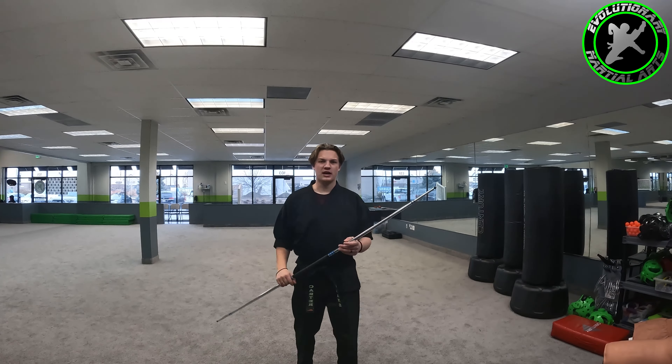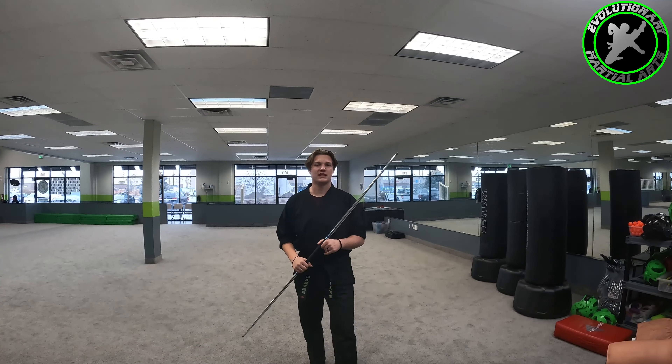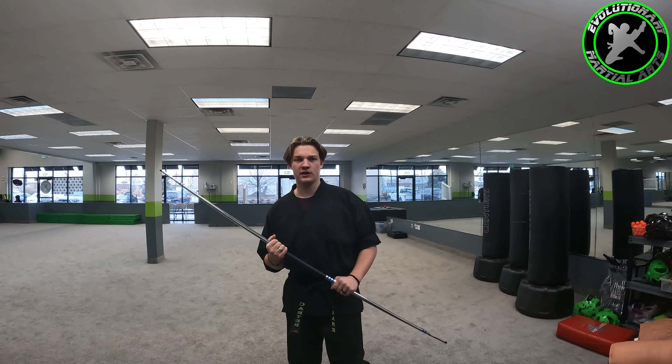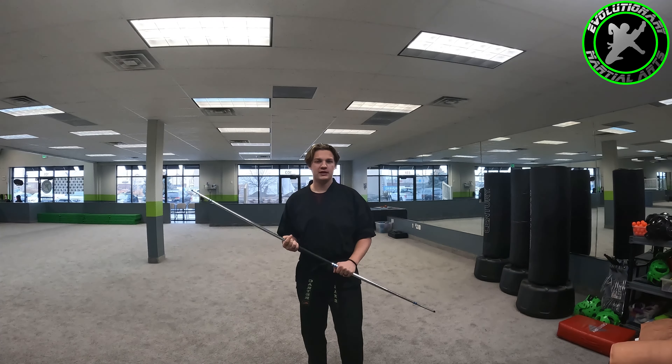What's up guys, my name is Sensei Karga and I will be starting martial arts. Today I have some fun and easy bow tricks I'd like to show you guys. If you haven't already, do go check out our beginner bow tricks video with Sensei Josh. Today I'm going to build on a few of those tricks that he did in that video.